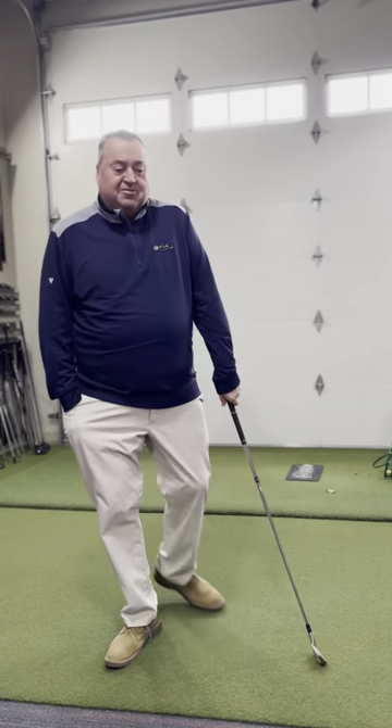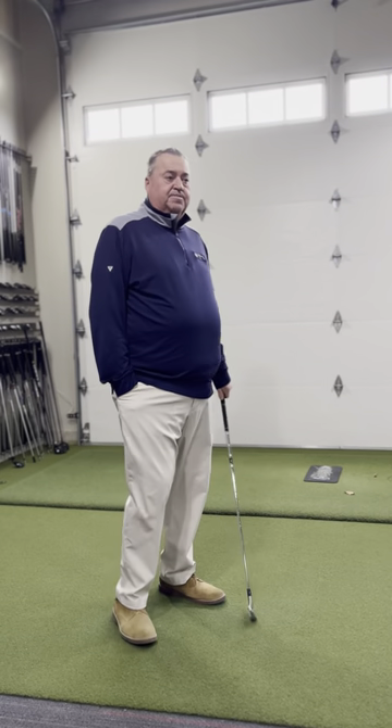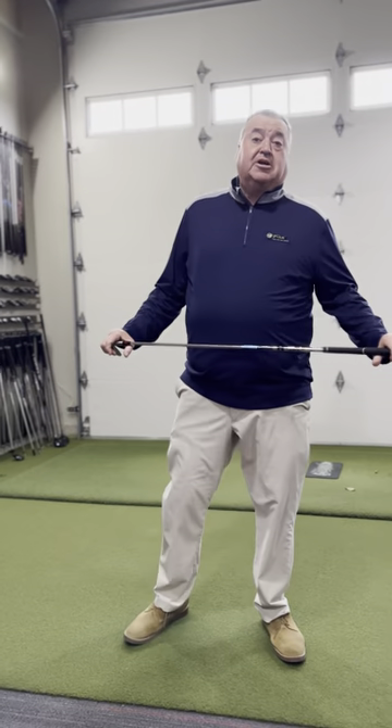Hi there, it's Tad's Tips on Tuesday. It's that part of the season — we're a little stiff, we're a little slow. We've got to learn that club head speed again. The big key to getting our club speed up is to make sure we do a lot of stretches before we play.